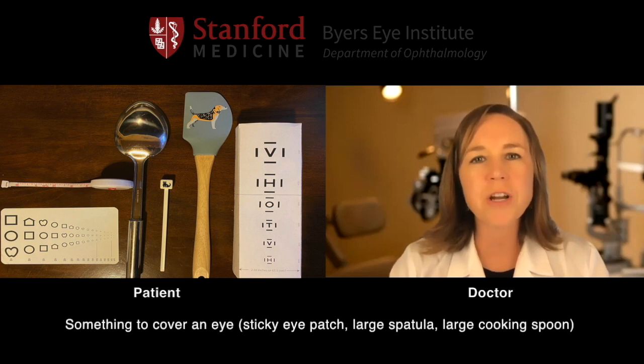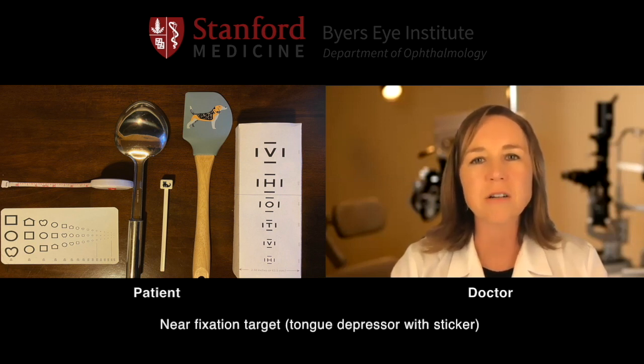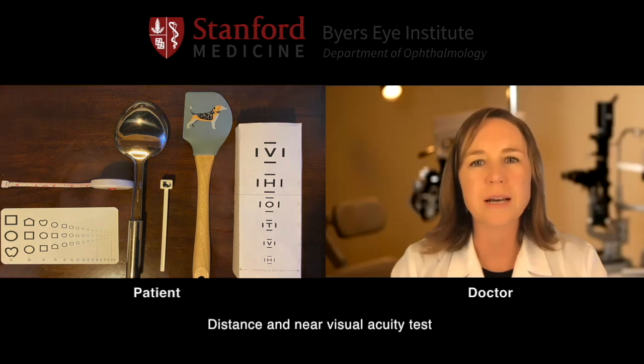Hi and welcome to your virtual visit, thank you for joining us today. First we want to make sure that you have everything you're going to need. To start we're going to need a ruler or a measuring stick, something to cover one of your eyes, ideally a sticky patch, a spatula or large spoon, something to fixate near like a tongue depressor with a sticker or a pen with small writing, and your distance and near visual acuity tests. Once you have all those we'll be ready to get started.